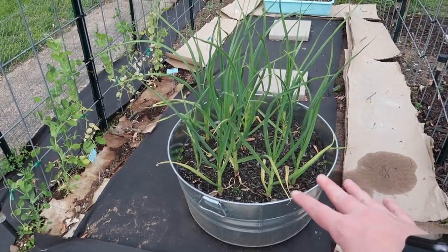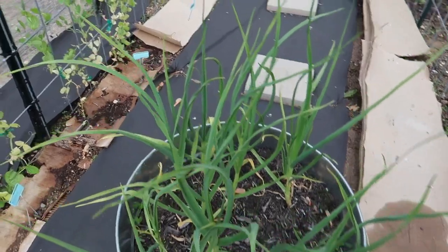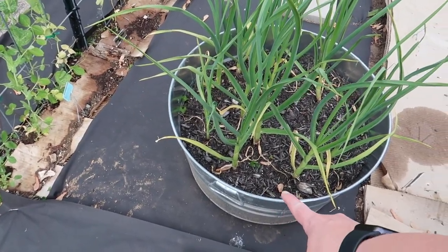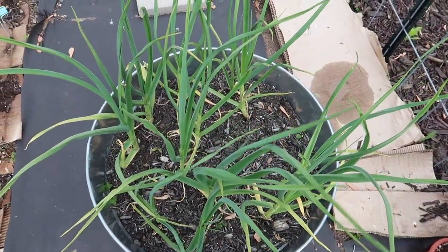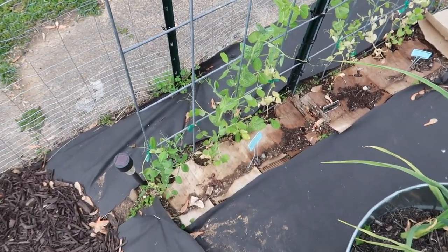Next to the lettuce tower is the garlic tub — it's just sitting here on a stepping stone. I'm not sure where I'm going to put this, but these plants are at hip height on me right now, which is super cool. I don't know when I'm supposed to harvest this.